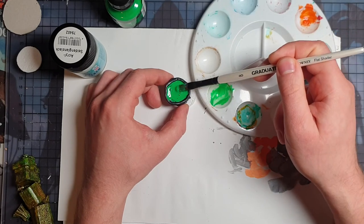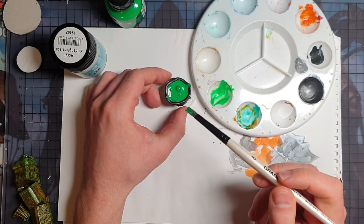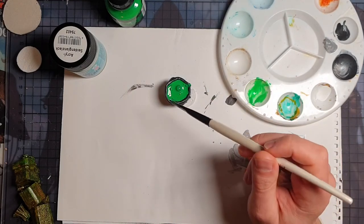I ended up doing this in two rounds because I wasn't quite happy with how it looked after the first round, but after the second round it looked really neat.